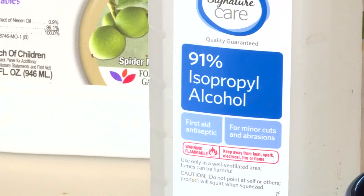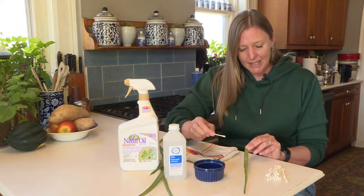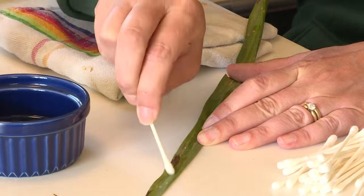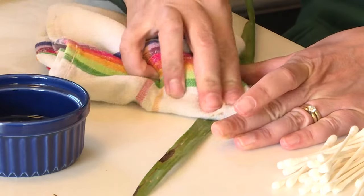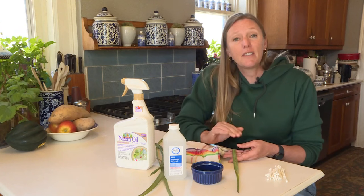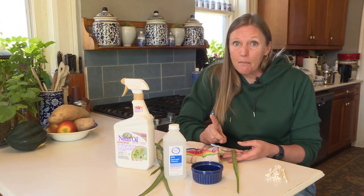Mealybugs and scale can be attacked with rubbing alcohol and a cotton swab. Attack it with the rubbing alcohol and then wipe it off. Follow up with a neem oil to kill the small ones you can't see yet. Make sure to cut off any of the severely affected leaves, but do not compost them — throw them in the trash.